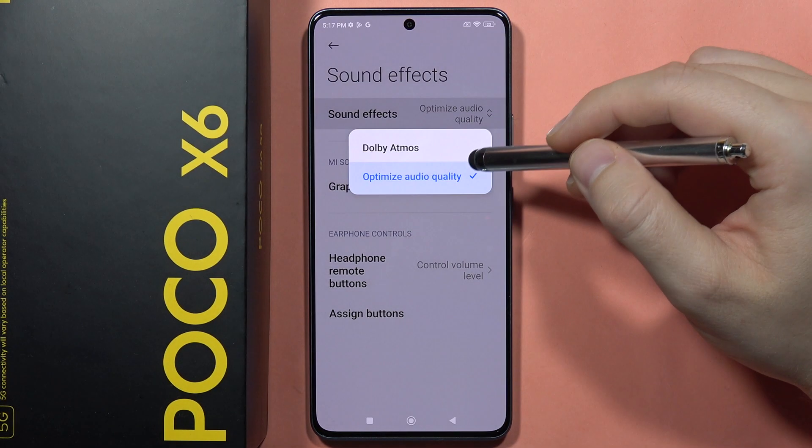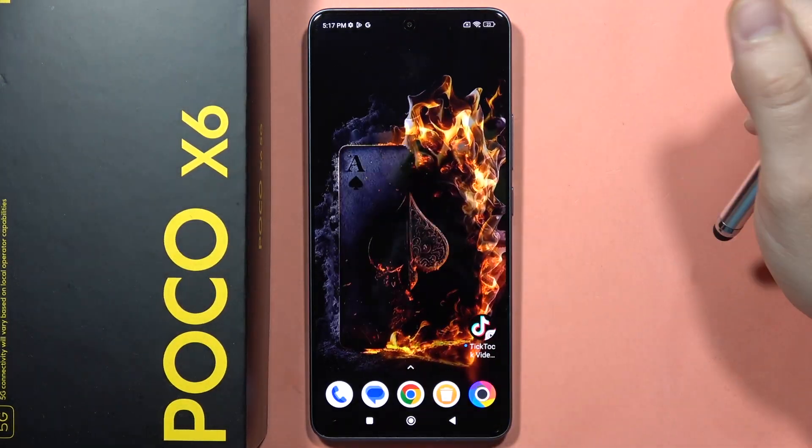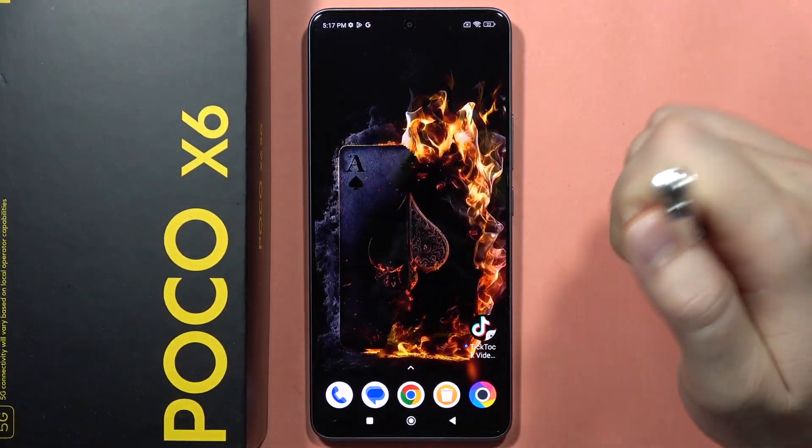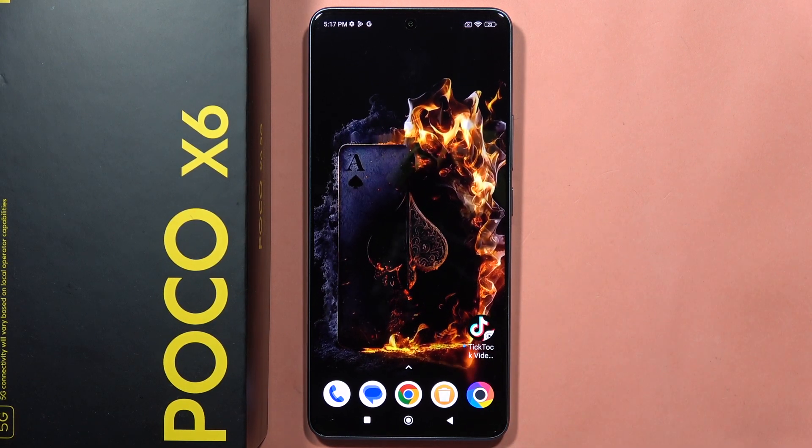And that's basically it. If you are looking for other videos about the Poco X6, click on the description of this video and tap on the playlist below. Please subscribe and see you in the next one.